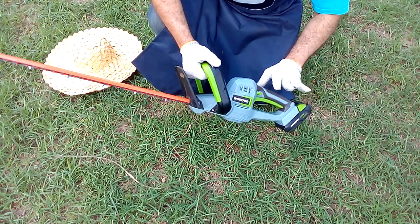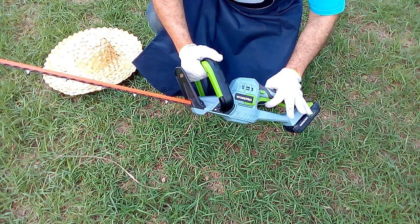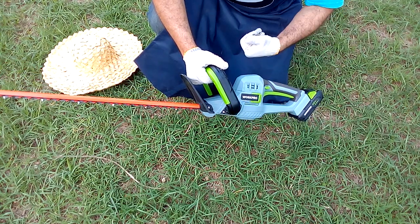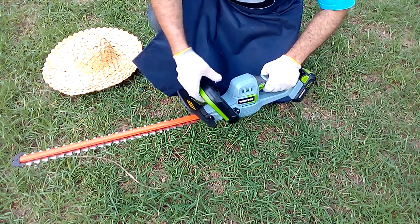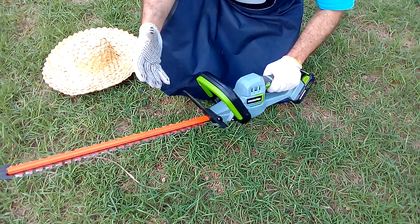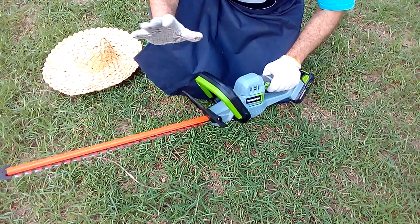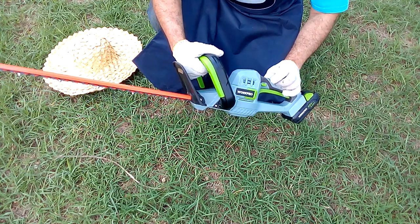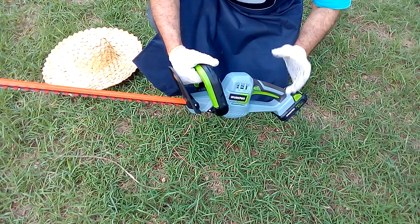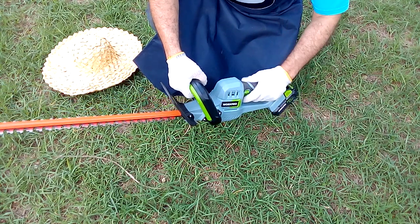Let's get to know the tool first. The trigger here turns on our machine. But this Work Pro tool has two security systems. This one, which we have to grab our tool, prevents it from turning on if we are not holding it. There is also this other button that we have to press at the same time to be able to turn on our edge trimmer.